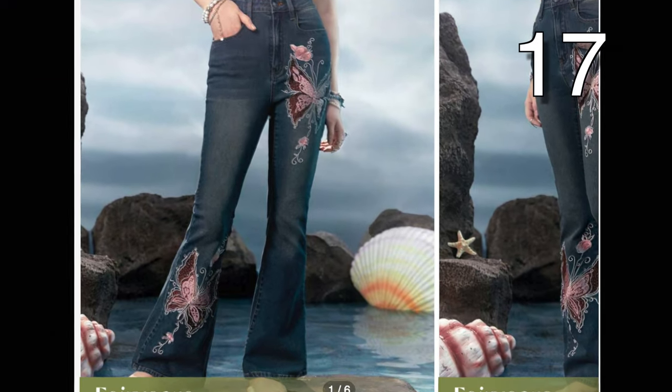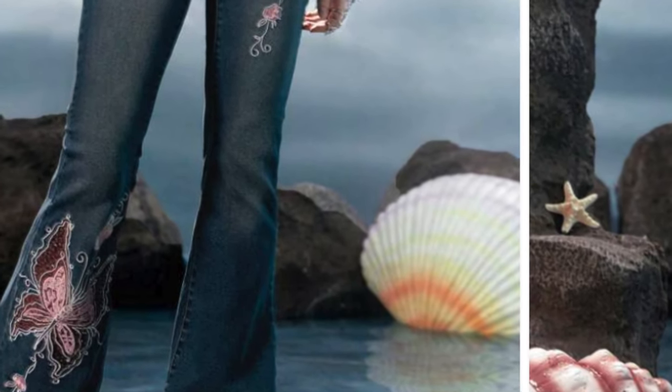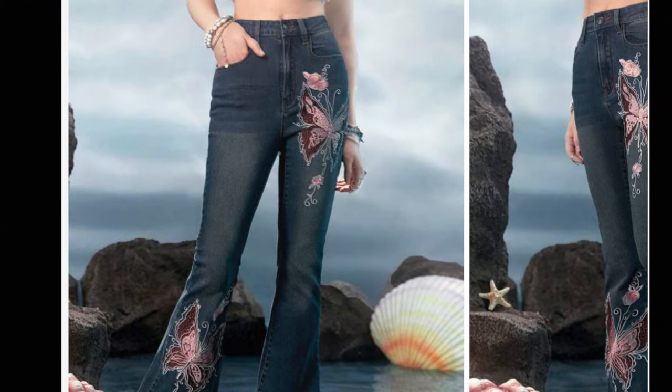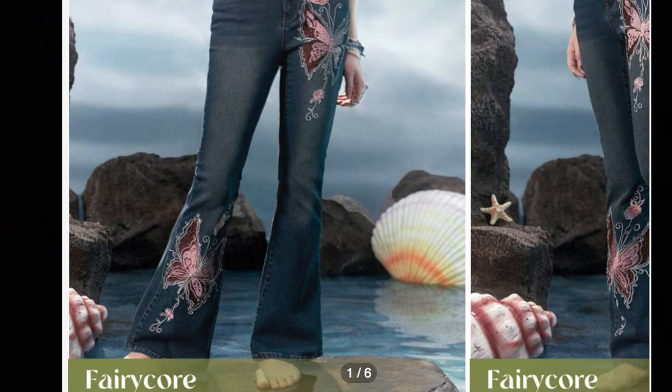This one is super easy and can take just a few minutes to make. Just get some of your favorite appliqués and place one on top of one side. Then place an appliqué down towards the bottom of the pant. You can get appliqués at Amazon or Shein at a very discounted price. I'll leave some links in the description for you.